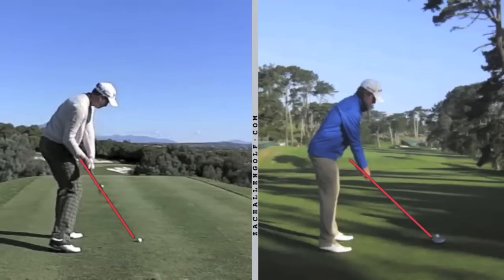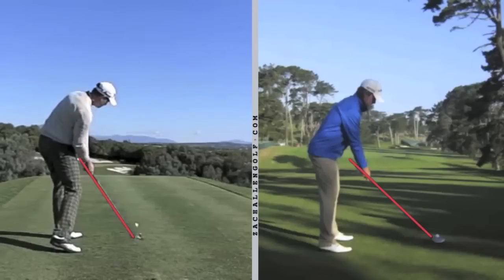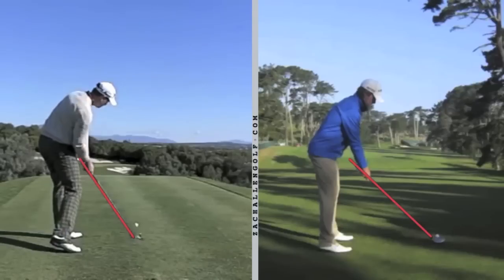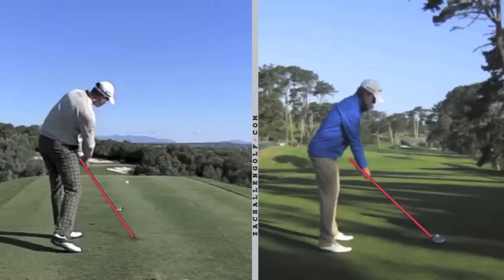Notice how close his right forearm is to his right thigh. Even hitting a middle iron, he would still be hitting that water bottle in his pocket as tall as he is. You can see how low and how close his hands are to his body as he goes through the hitting area — shaft returning right on plane, right down and through the shot.